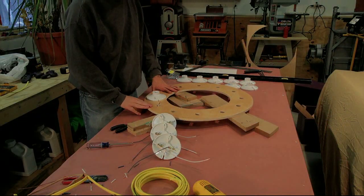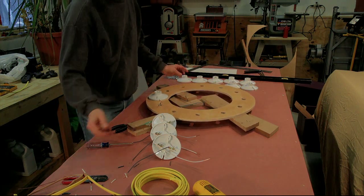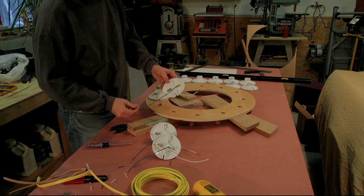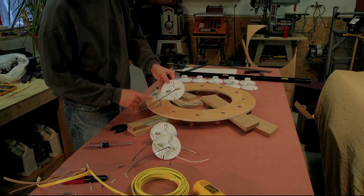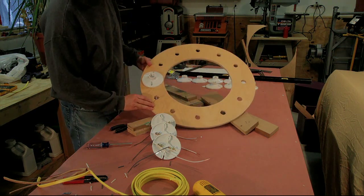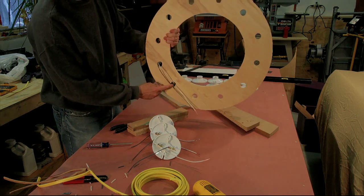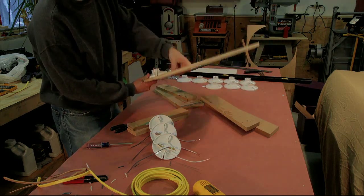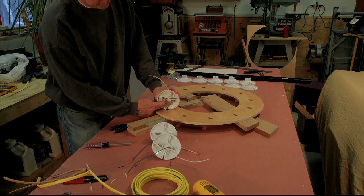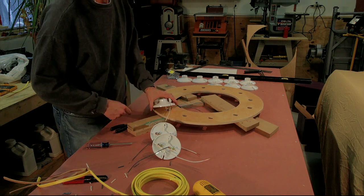I'm starting to put the sockets on the board. I stripped some wire into about 11-inch lengths, assembled two per socket, then screwed each socket in place, slid the wires through, and wired up the next socket — sliding wires through and going all the way around in a daisy-chain.